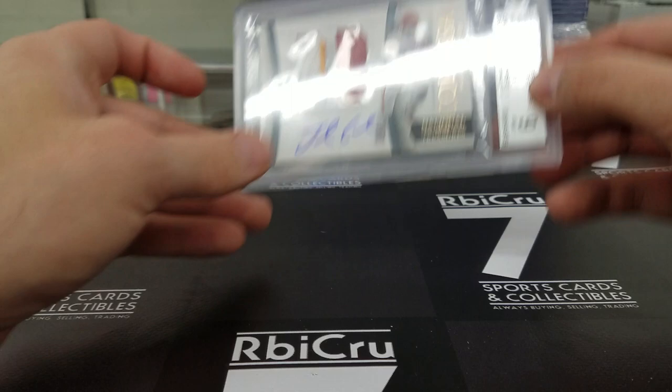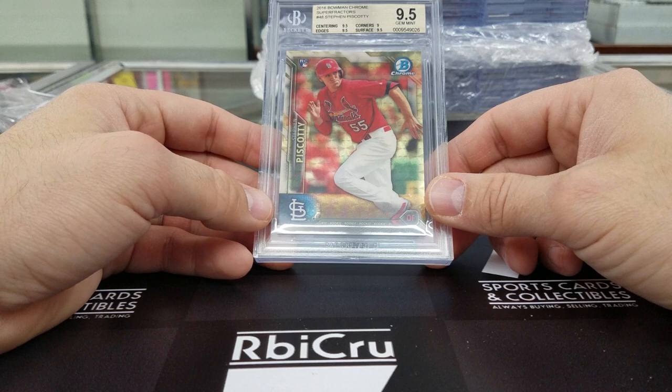And we have a Steven Piscati super refractor — three 9-5s and a 9 for Eric. There's the one-of-one to go with it. I believe Eric did that one — I could be wrong, but I think Eric did. Congratulations.